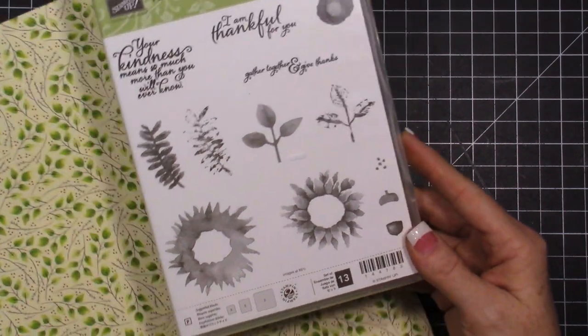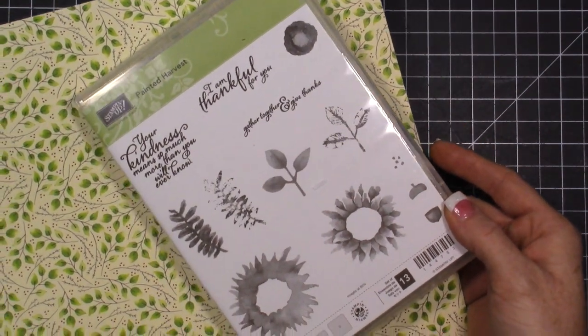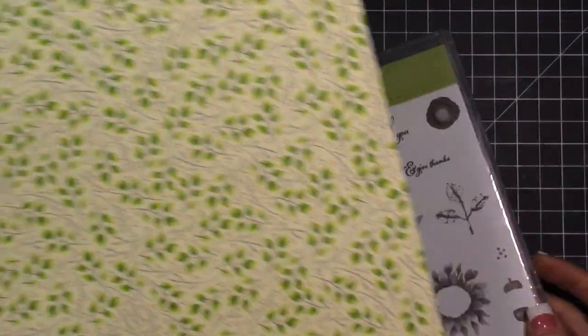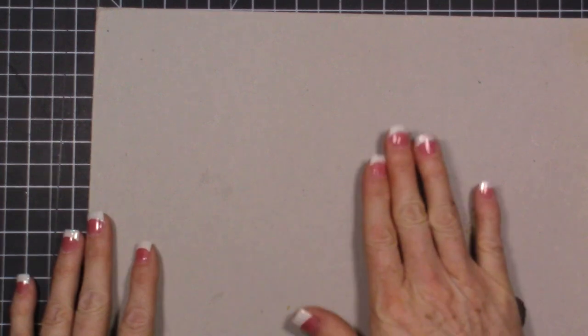I'm going to be using this stamp set right here — it's called Painted Harvest. It's coming out in the brand new holiday catalog, so it's not available quite yet but it will be very soon. I'm also using some designer paper from that catalog, so let's dive in.